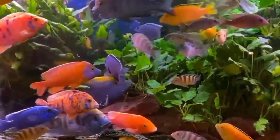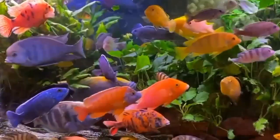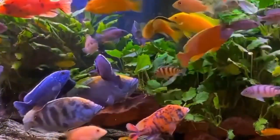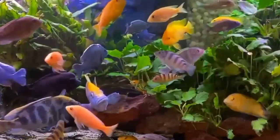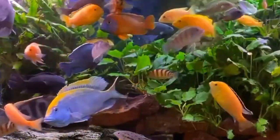Another important feature to consider is the shape of the fins. Male African Cichlids often possess elongated and pointed fins, particularly the dorsal and anal fins, which are more pronounced compared to the females.